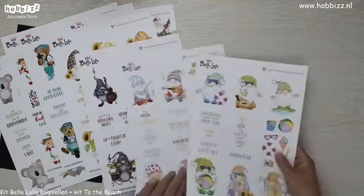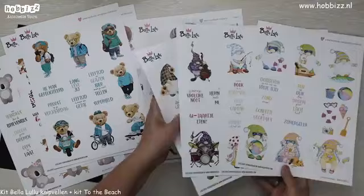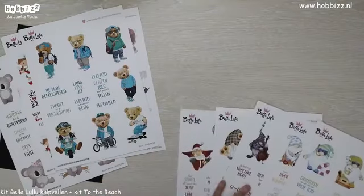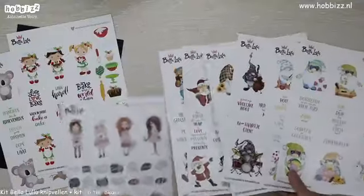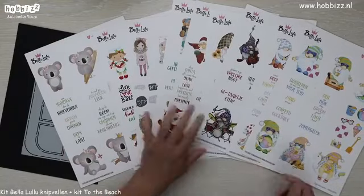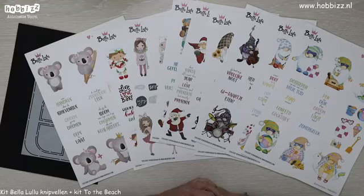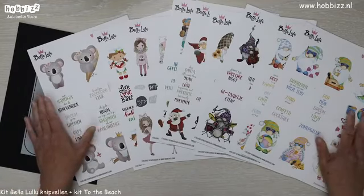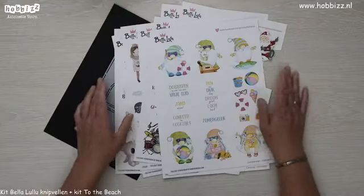Dus dames, we hebben negen stuks knipvellen, allemaal totaal verschillend, met allemaal een heel leuk thema bij elkaar. Deze kit Bellalule knipvellen, negen stuks, met een winkelwaarde van €17,99, nu verkrijgbaar bij Hobbies voor €9,99.